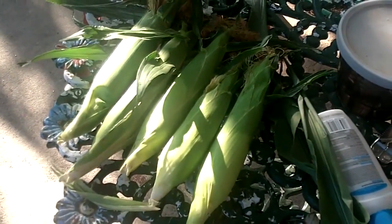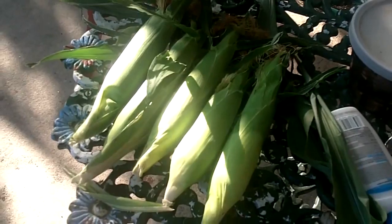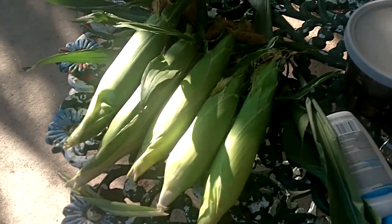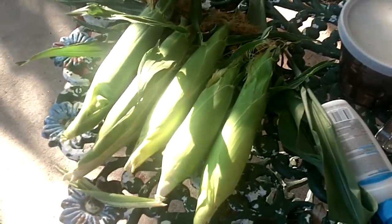This week we got a tomato, an okra, and five ears of corn. There would have been six if I wouldn't have picked the other one early last week, but this is what we got. So I thought I'd show you how I'm going to cook them.